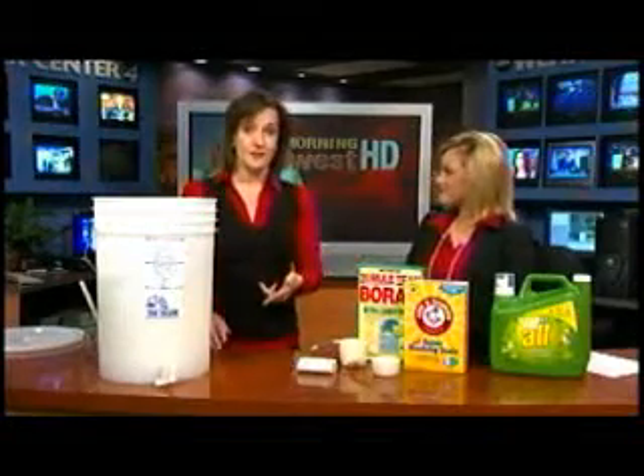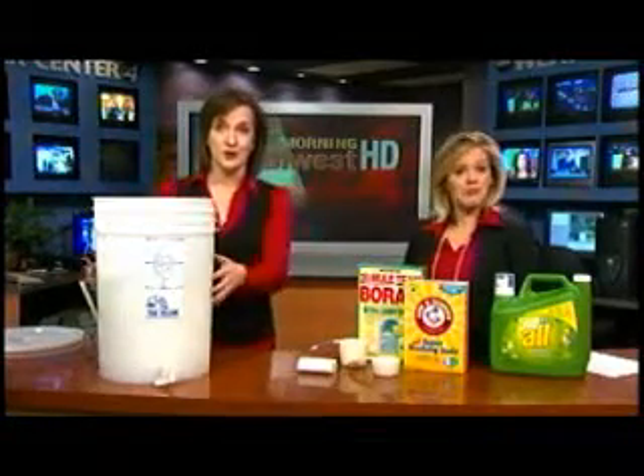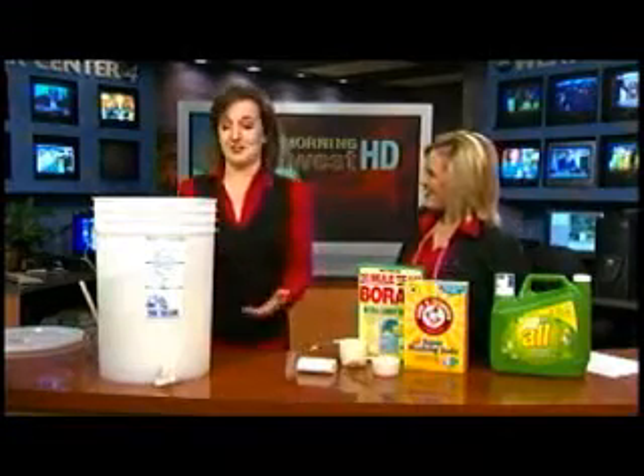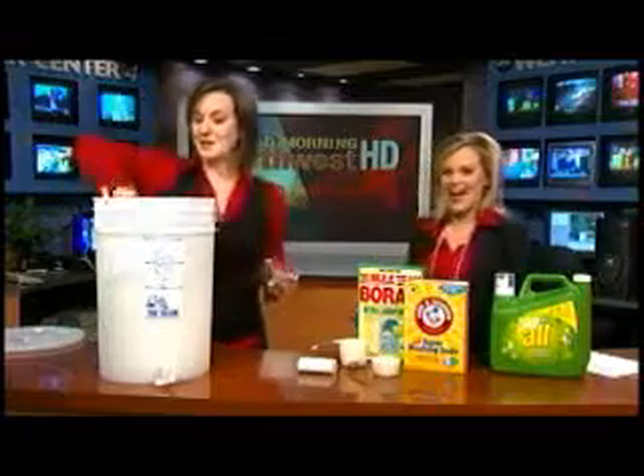You can also get buckets donated from places like Burger King that use them for cooking oil — just clean them out and get them donated. And it took me about a half hour to make all of this, so not bad.